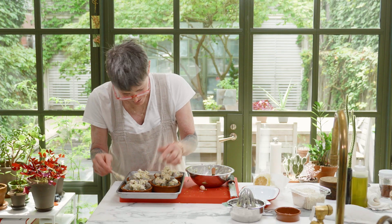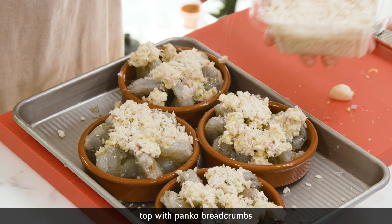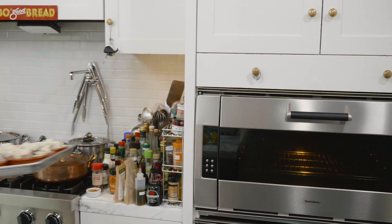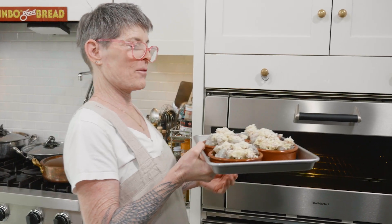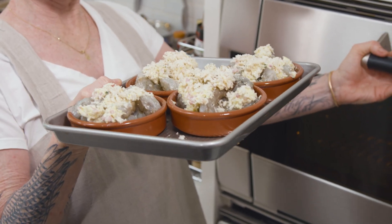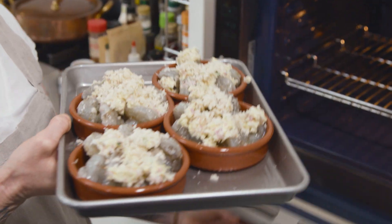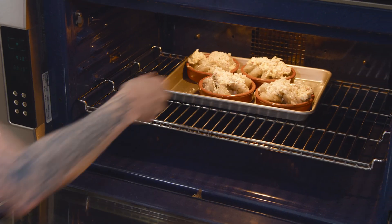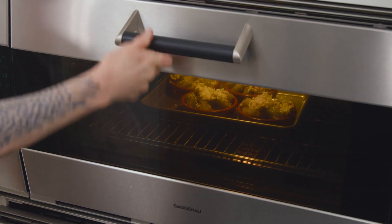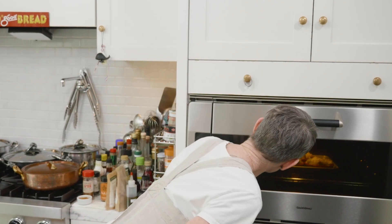You can't wreck this — I think you'd be hard-pressed to wreck this. They're going to go in the oven. Scampi for the ages! 410 convection, about 10 minutes, 12 maximum. You want it to be crispy like scampi, not damp-y.